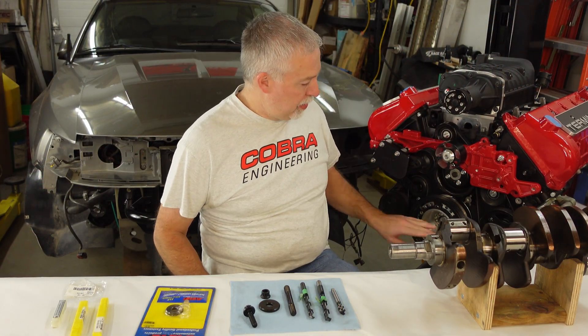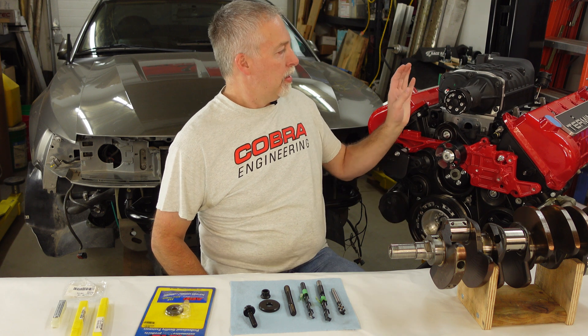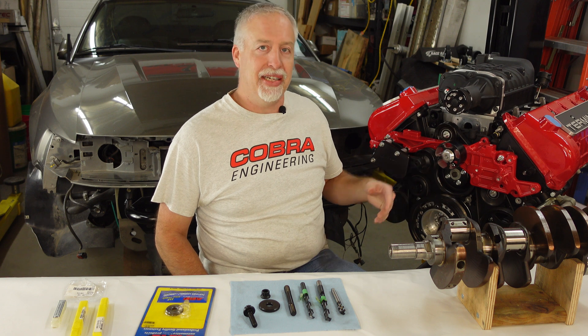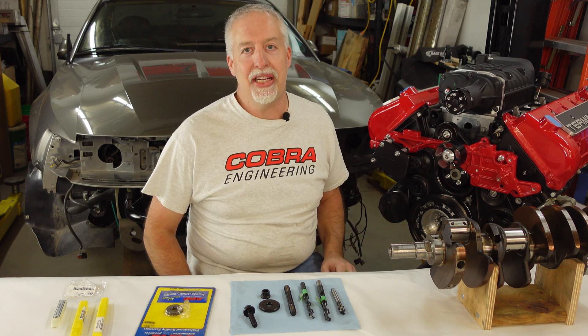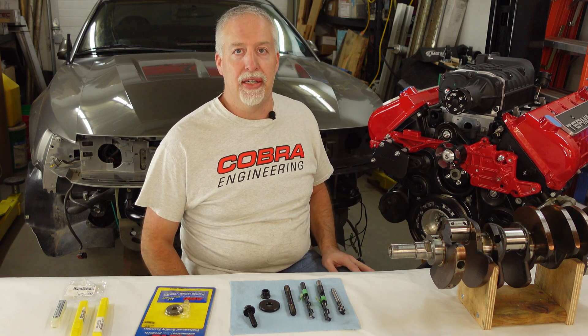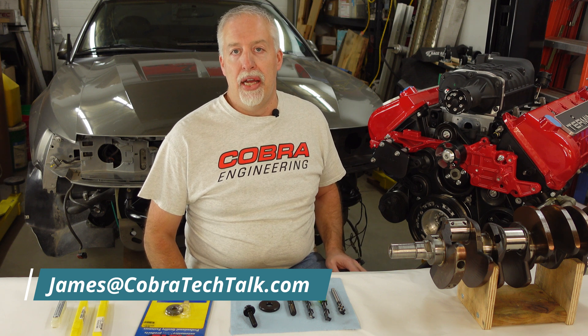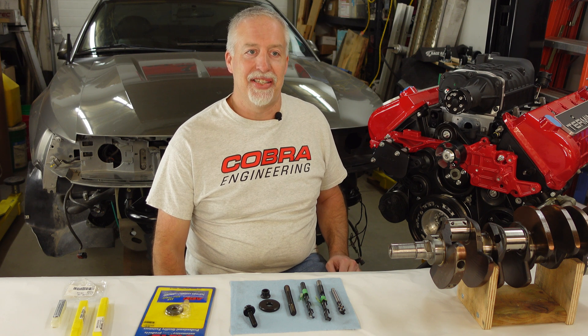We got this engine all together, got the stud in there. We're not going to let this blower break that crank snout off — we gave it the best chance we could without going to a billet crank or anything extreme. I sure appreciate you watching, and as always you can write me at james@techtalk.com and make any suggestions for videos. I promise I'm going to try to get a lot more out. I've been really slacking — sorry about that. Thanks for watching.